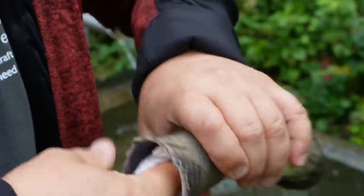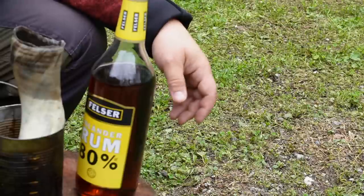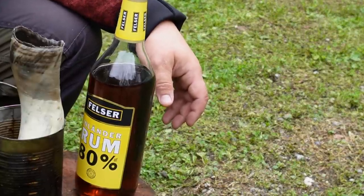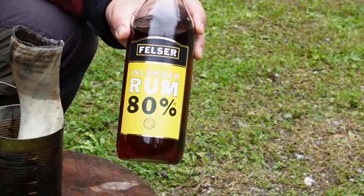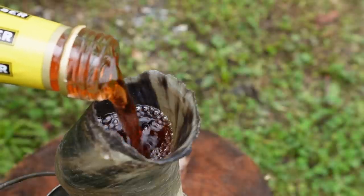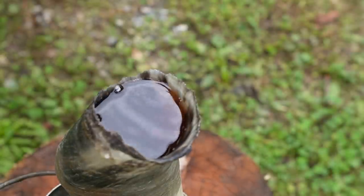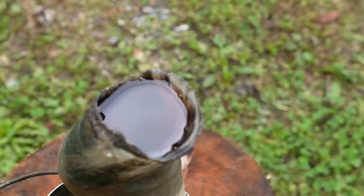Now the horn smells like peppermint chewing gum! I dry the horn with a tissue. After the cleaning process, the next step is to disinfect the inside of the horn. The best thing to use is hydrogen peroxide, but I don't want to work in nature with such strong stuff. That's why I take 80% alcohol — this is rum — and this works also. I let the alcohol do its work for an hour.